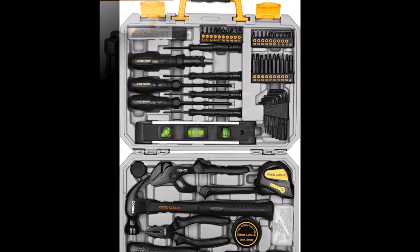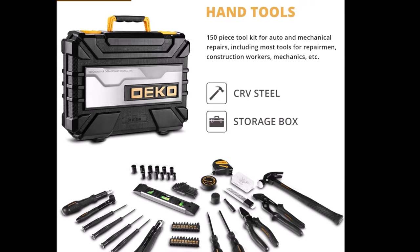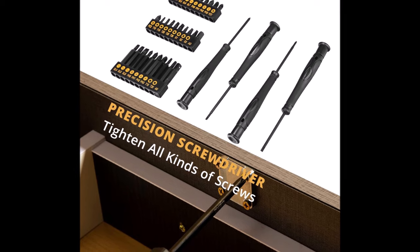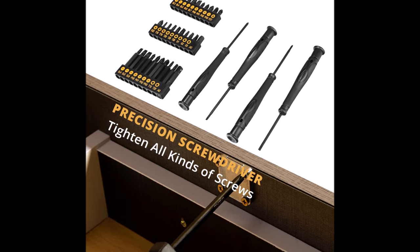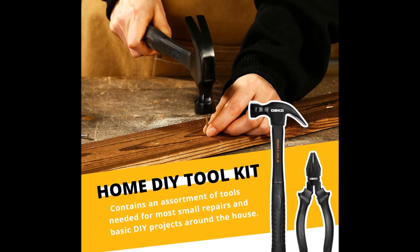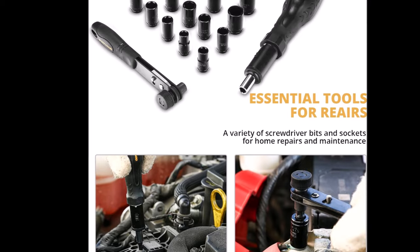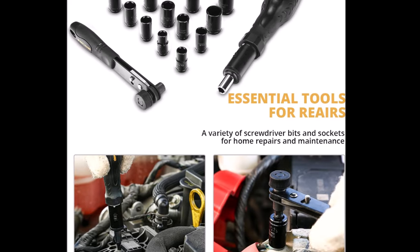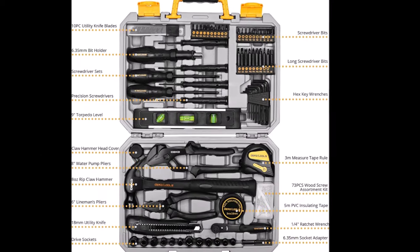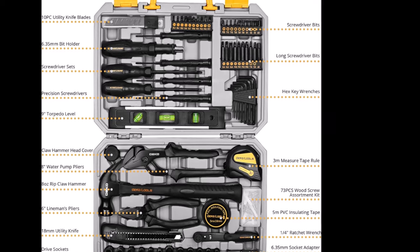The assortment also features a tape measure, utility knife, and a screwdriver set with 30 bits, among other essential tools. The tools are neatly organized in a rugged storage box with internal molded compartments, keeping each component securely in place for easy storage and portability. Tailored for home use, the Dicopra 150 toolkit contains the essential tools needed for small repairs and basic DIY projects around the house. It is a perfect companion for repairmen, construction workers, mechanics, and anyone looking for a reliable and versatile toolkit.